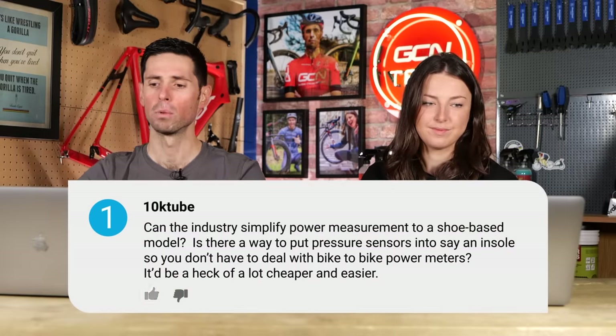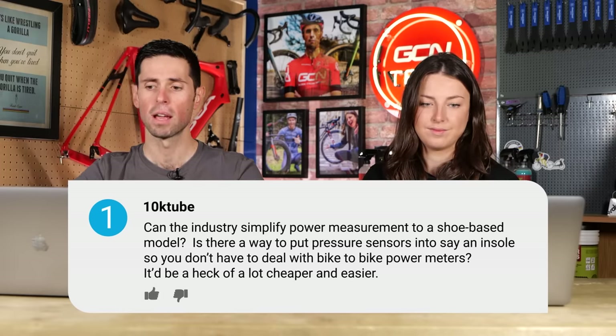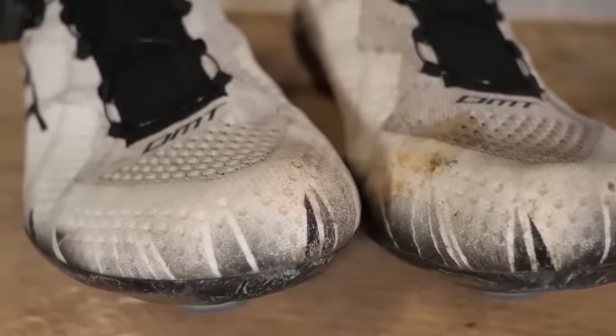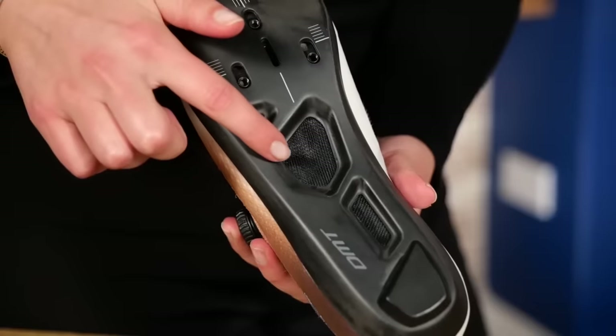10K Tube asks: can the industry simplify power measurement to a shoe-based model? Is there a way to put pressure sensors into the insole so that you don't have to deal with bike-to-bike power meter changes? It'd be a lot cheaper and easier. Presumably it's complicated, otherwise somebody would have done it already. I feel like maybe in 50 years we might see it — there could be a tiny thing you put in your shoe to measure power — but we're probably quite a long way off that, and right now it just wouldn't really work.